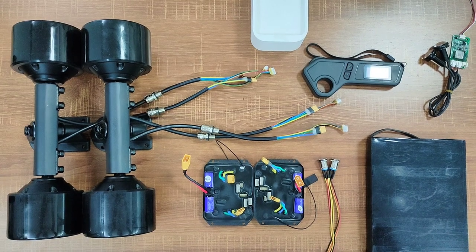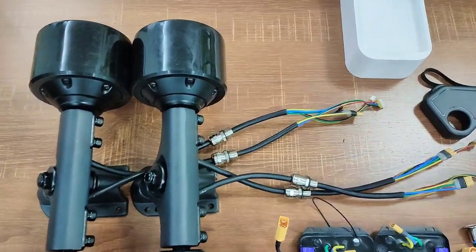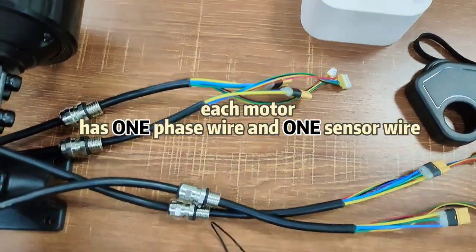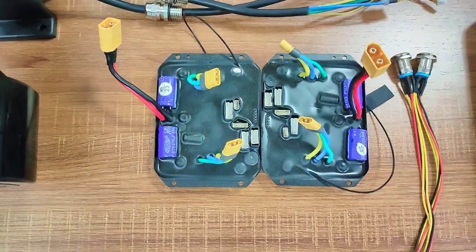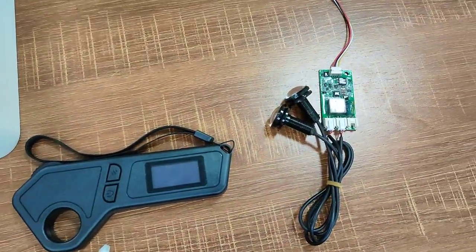First, let's take a closer look at all the components we have. We've got two dual motor truck sets, which means we have four motors. Each motor has two phase wires and two sensor wires. We also have two dual motor ESCs, two power buttons, a battery, a remote, and the LED motor with tail light.